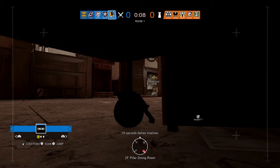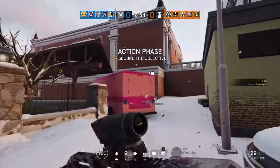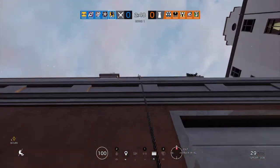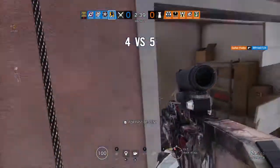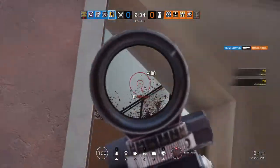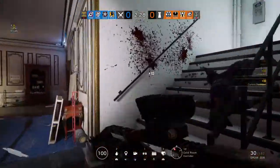10 seconds before insertion. 5 seconds. Proceed to the biohazard container and secure it. 5 seconds before insertion.